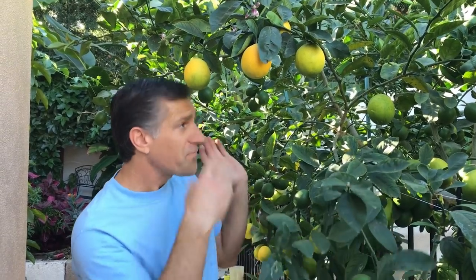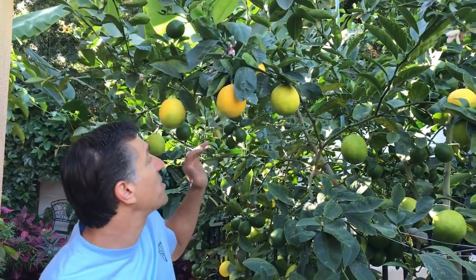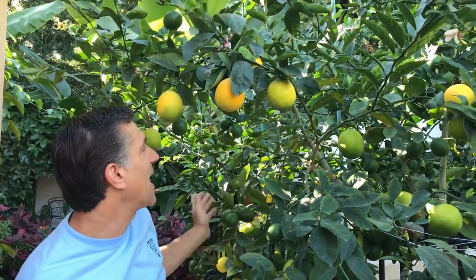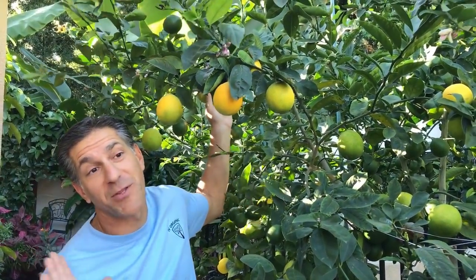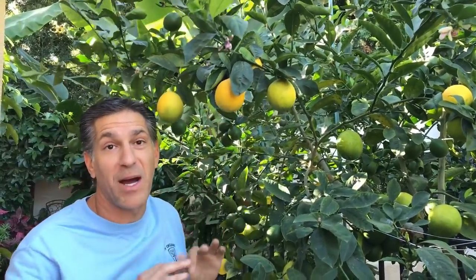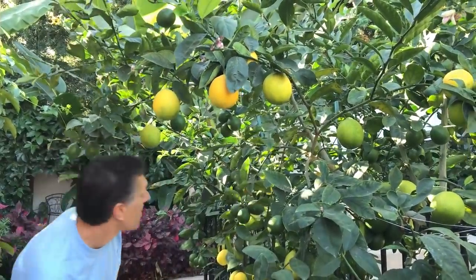The more leaves that are serving as solar panels — making the sugars, vitamins, proteins, and minerals that go into creating your fruit — the better. These leaves need light to function best, so we want to create as open a canopy as possible. In this situation we're pulling branches back in, but we're doing so cautiously, still trying to keep in mind the open canopy policy.